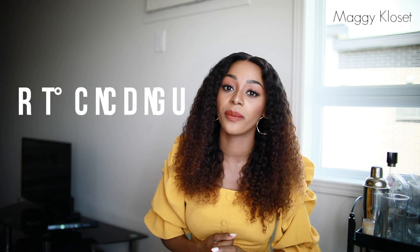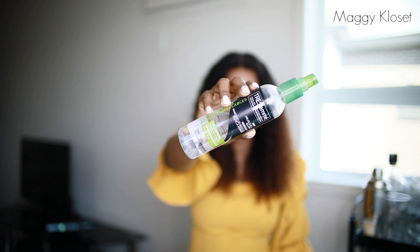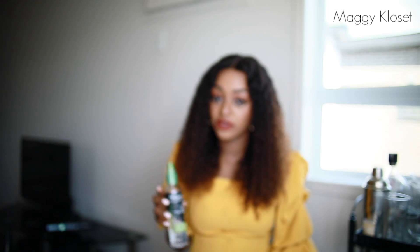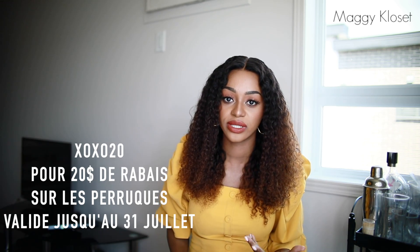Ce sont des cheveux 100% humains — vous pouvez les lisser, les boucler, les décolorer, faire tout comme avec vos cheveux naturels. Ce que j'aime avec les curly, c'est leur polyvalence : vous pouvez les lisser raides ou les rendre encore plus big en peignant. Quand vous recevez la perruque, défaites d'abord les boucles à la main, car elles arrivent très serrées dans leur état initial. Ensuite vous pouvez laver avec un après-shampooing doux sans sulfate, ou utiliser un spray d'eau directement sur les cheveux sans attendre qu'ils sèchent. Appliquez ensuite un définisseur de boucles — léger, pas lourd sur les cheveux. Vous pouvez aussi faire des scrunch pour encore mieux définir les boucles.